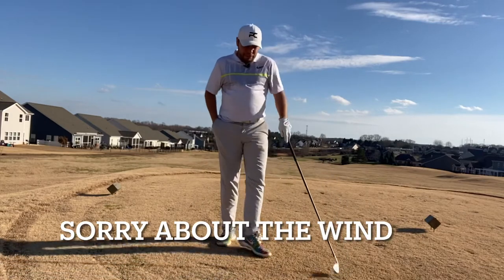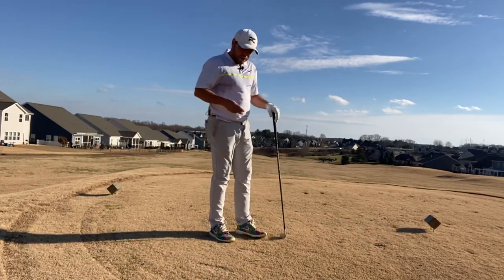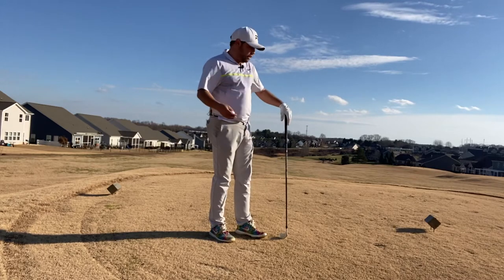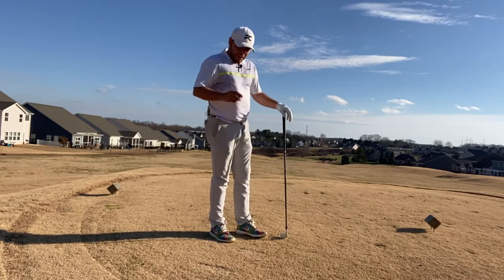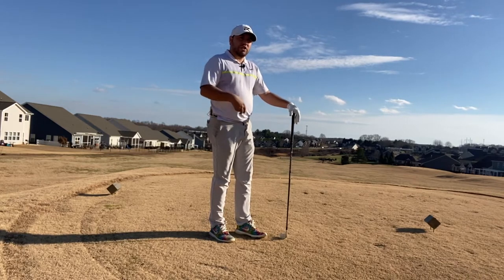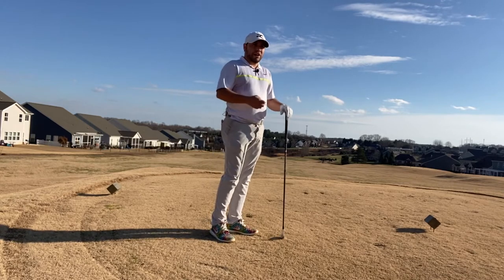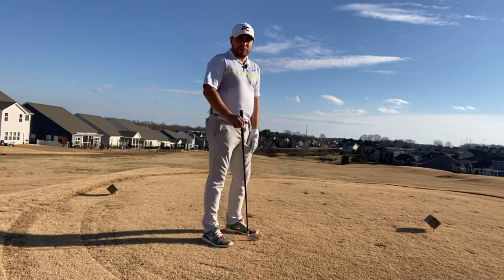All right, so now that the front nine is over with, we're going to go on to the back nine. We're going to play the ball that I've been playing the last couple of weeks — the Srixon Z-Star XV. This ball does spin a little bit better than the regular Z-Star, so we'll see how it compares throughout the nine compared to the regular Z-Star that I played on the front nine.